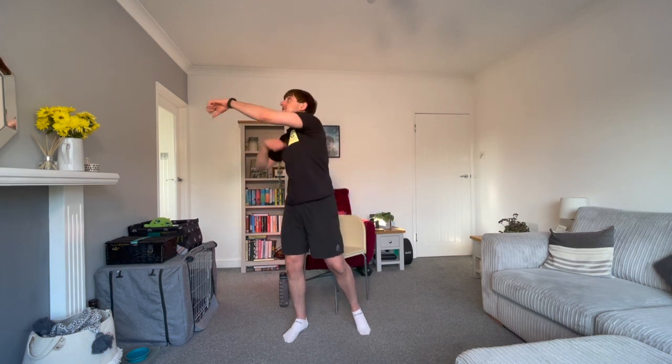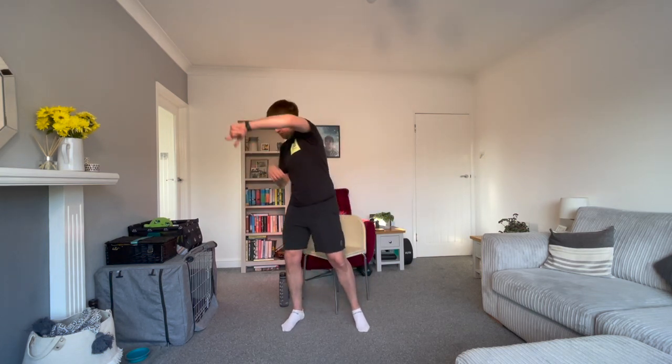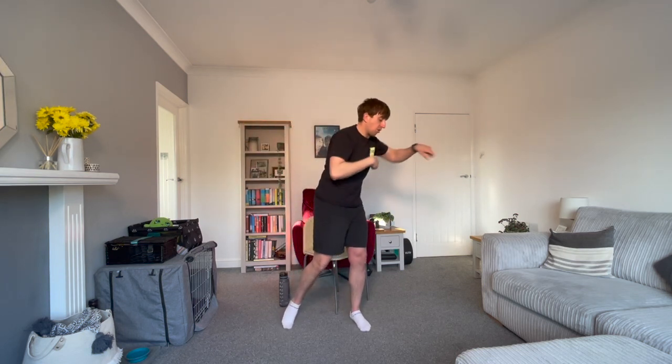Just like our warm up, we're not punching too hard. We're doing short, sharp, light punches in all different directions. If you want, feel free to have a little bit of a move around as well, although that will be more tiring so just bear that in mind. Great work. We are halfway, 25 seconds to go. Keep it going. Long, deep breaths.